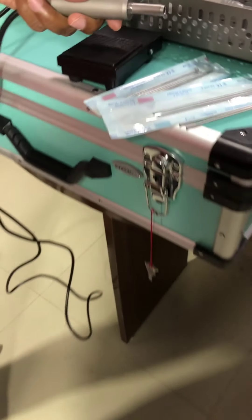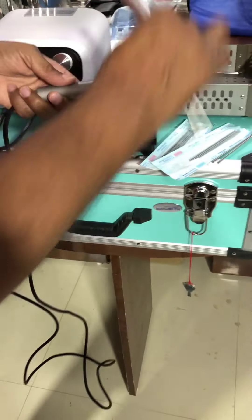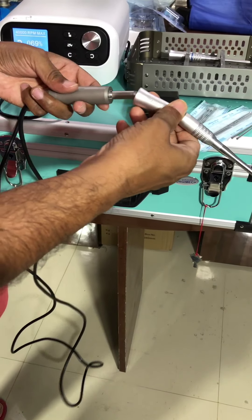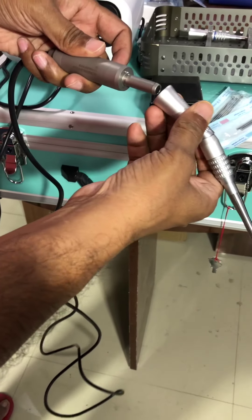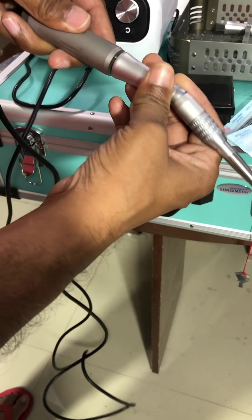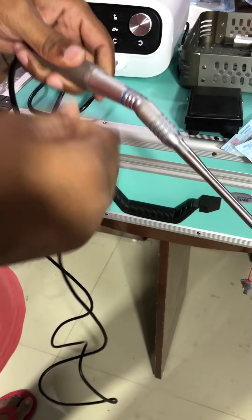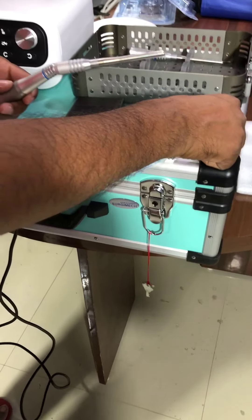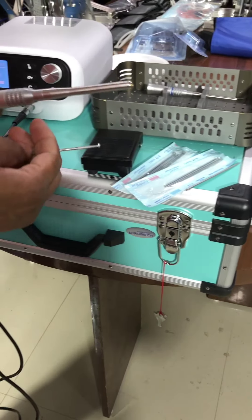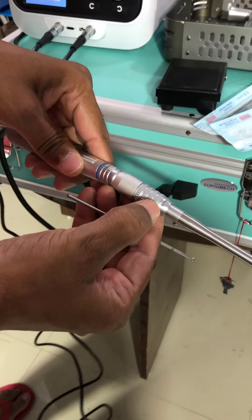This is a motor. This is an angular handle. This is a pin — just press it to lock. Now this is to lock. We are putting this plate. This is an indication to open, and this is closed.